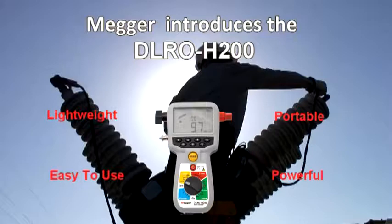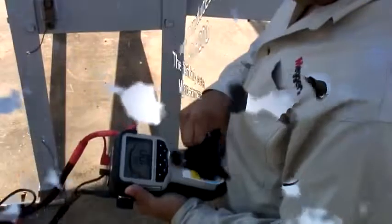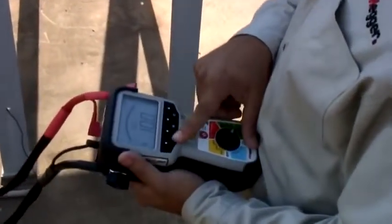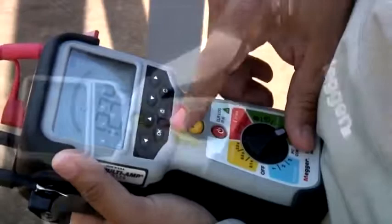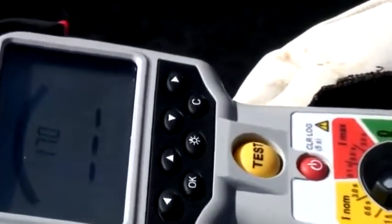Megger introduces the DLRO H200, the first truly hand-held micro-ohmmeter. You can comfortably hold the new Megger DLRO H200 high-current micro-ohmmeter in your hand, and it weighs barely more than 2 pounds. The DLRO H200 is like no other micro-ohmmeter on the market today.